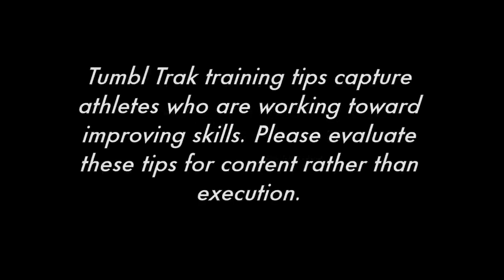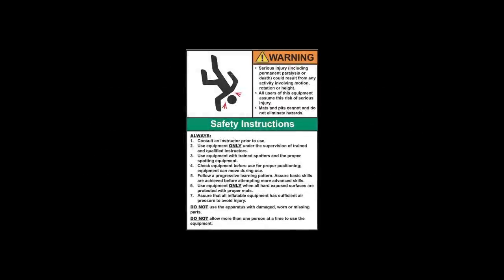TumbleTrack Training Tips capture athletes who are working towards improving their skills. Please evaluate these tips for content rather than execution. Equipment is designed and manufactured in accordance with the latest product industry standards. This alone does not prevent injury. It is the responsibility of the equipment owner and user to use good judgment as well as read and follow all warning instructions.